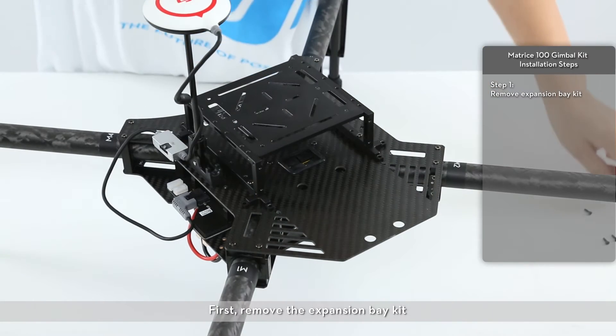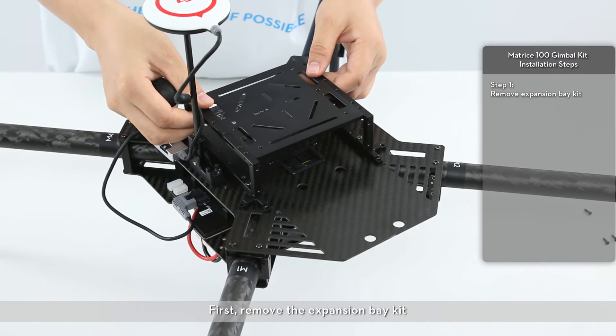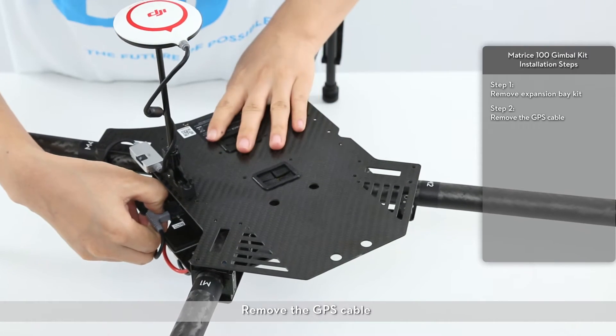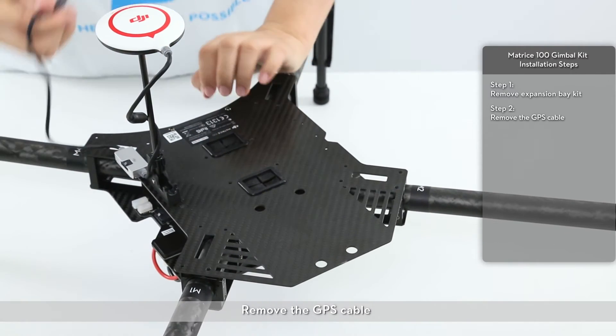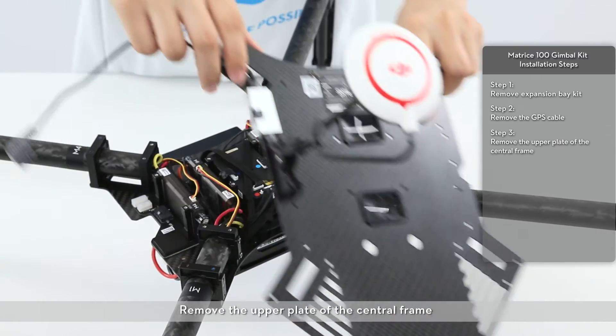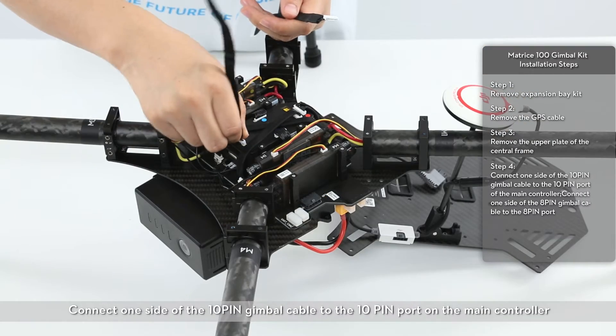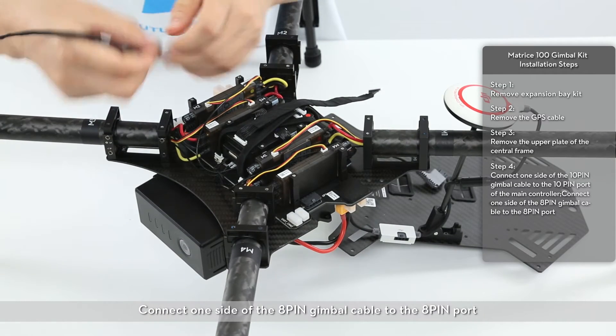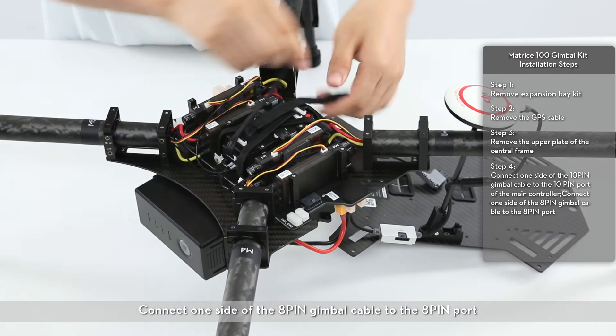First, remove the expansion bay kit. Remove the GPS cable. Remove the upper plate of the central frame. Connect one side of the 10-pin gimbal cable to the 10-pin port on the main controller. Connect one side of the 8-pin gimbal cable to the 8-pin port.